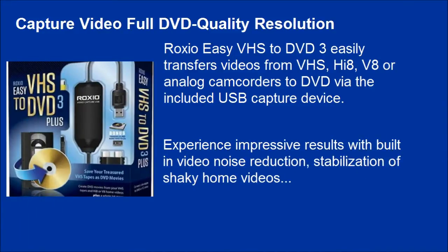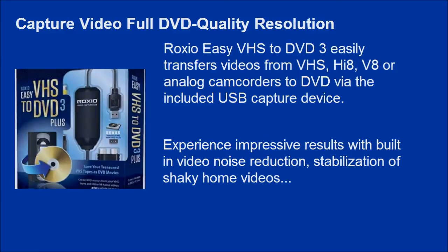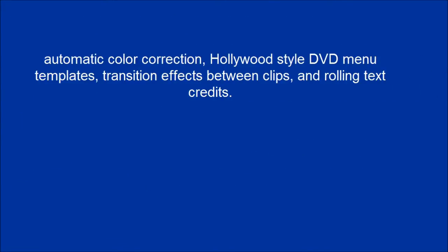Experience impressive results with built-in video noise reduction, stabilization of shaky home videos, automatic color correction, Hollywood-style DVD menu templates, transition effects between clips, and rolling text credits.